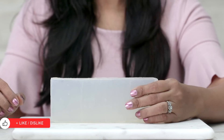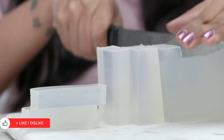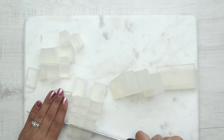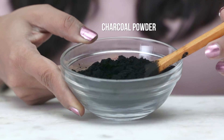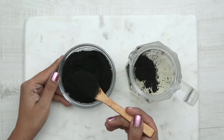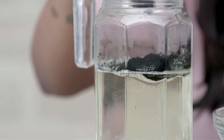Now for the second layer, I am going to cut and melt some chunks of the clear base. We will need a lot of it as we want a broader layer of charcoal in the soap. Add about 8 tsp of charcoal powder, which has the power to absorb impurities and also detoxifies the skin.